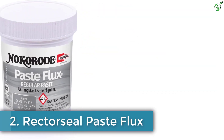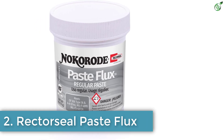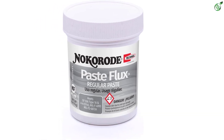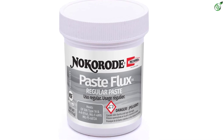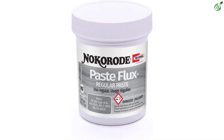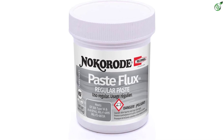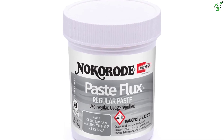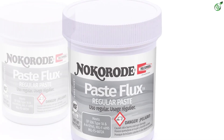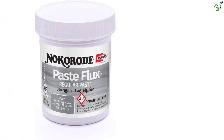Number 2: Rectorseal Paste Flux. Unlike its name, Rectorseal also offers soldering-related products and chemicals, where its soldering flux model can be a viable option for heavy-duty usage. Those of you who want a soldering flux for heavy-duty usage can consider the Rectorseal 14,010 Soldering Flux. In comparison to most other offerings out there, this soldering flux comes in a slightly larger pack size of 4 ounces, making it last longer than others.